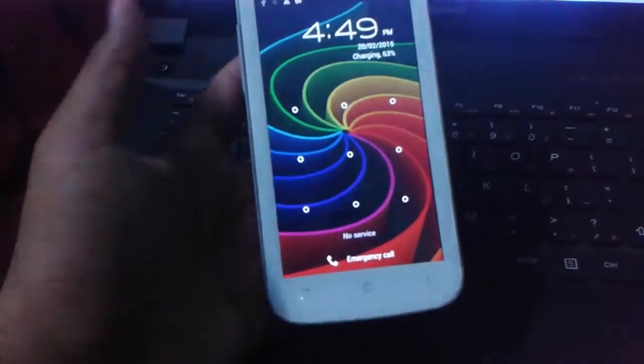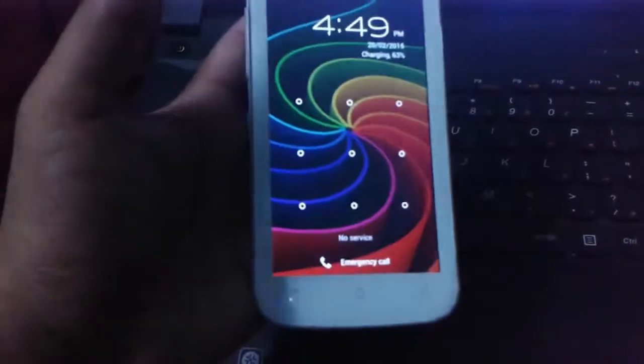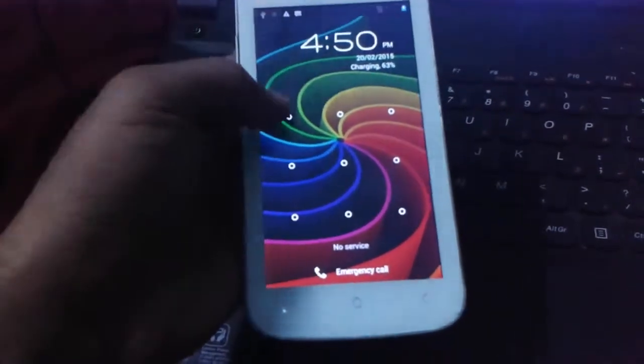Hi guys, welcome to Tech Tutorial. Today I am showing how to root our Micromax Canvas A1100. After rooting, I will show how to install ClockworkMod recovery on our device.